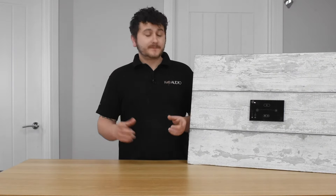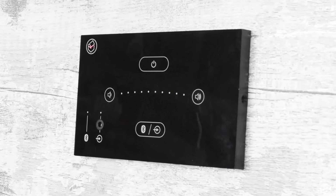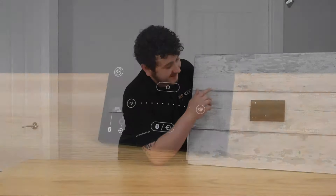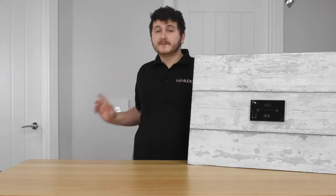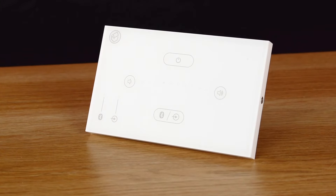With regards to the size of the unit, it's the same size as a double socket, fits into a deep 47mm back box, and comes off the wall roughly 10mm. The main difference with the black unit is that it has a front auxiliary jack whereas the white version doesn't. As you can see this is the white version — the main difference again is the colour and the auxiliary.